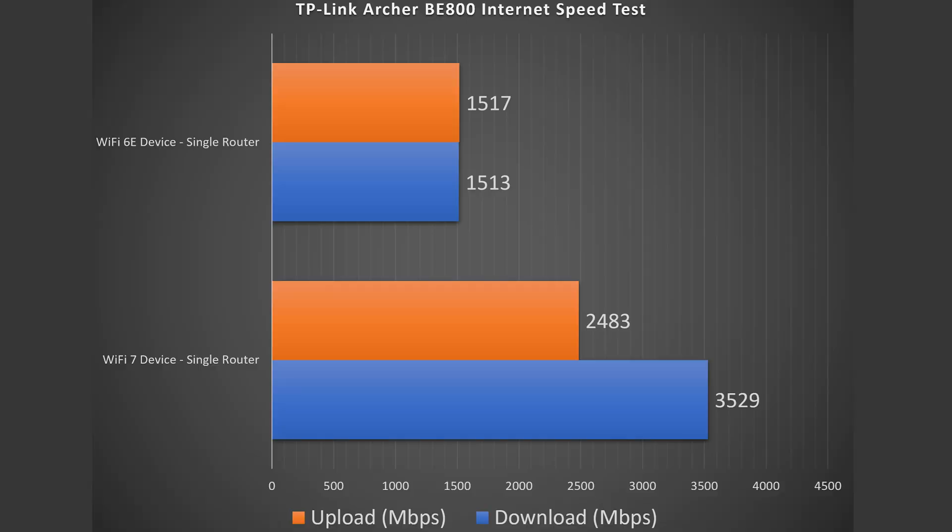For me that's 5 gigabits per second upload and download, and this router can handle speeds of up to 10 gigabits per second. With an Ethernet-connected device like my computer, I get the full 5 gigs up and down. With Wi-Fi devices they're not as fast, but still absurdly fast for Wi-Fi. Looking at the numbers for Wi-Fi 7: 3.5 gigabits per second download, which is just absurd. Not quite as fast on the upload, but still very fast. Wi-Fi 6E was not as fast as Wi-Fi 7, obviously, but still getting solid numbers.